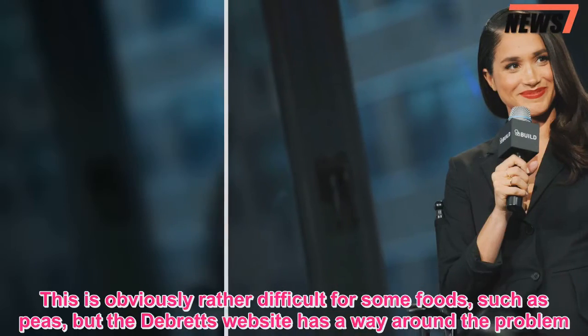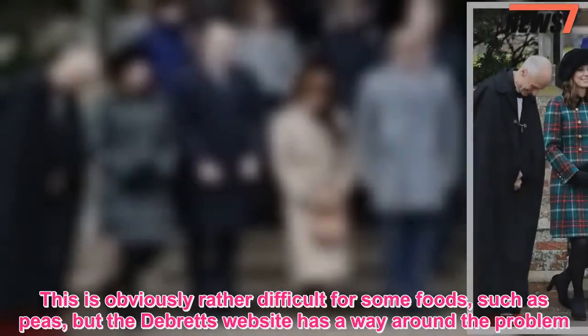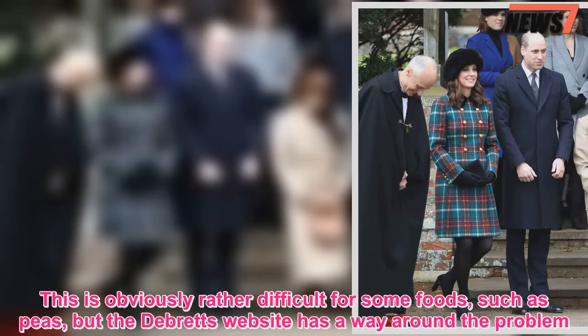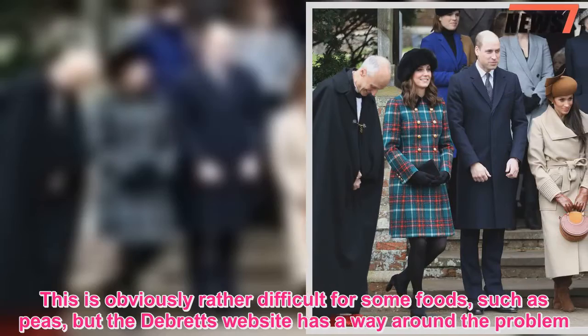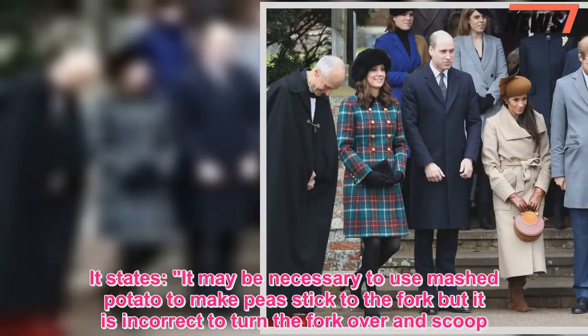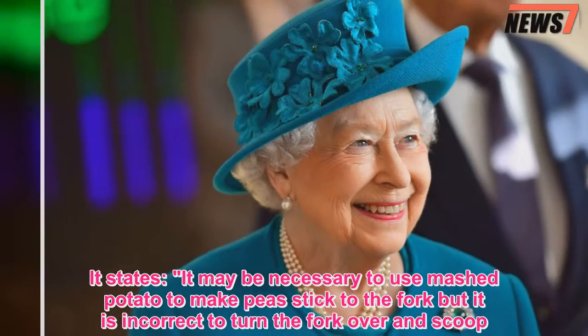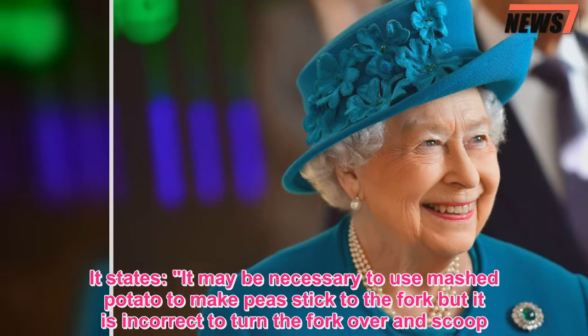This is obviously rather difficult for some foods, such as peas, but the Debretts website has a way around the problem. It states: it may be necessary to use mashed potato to make peas stick to the fork, but it is incorrect to turn the fork over and scoop.